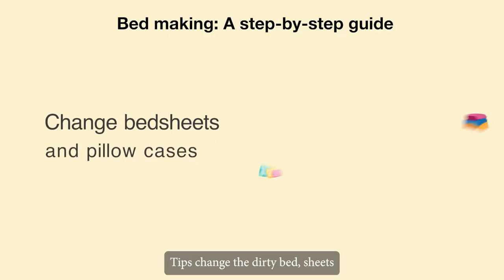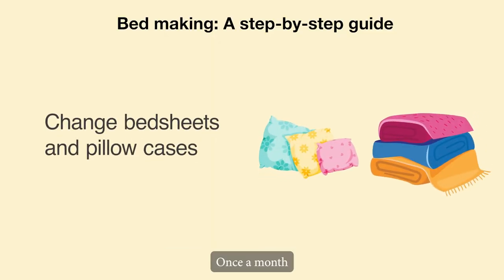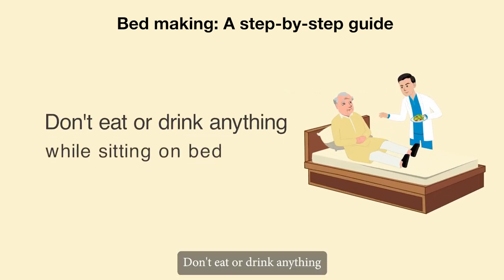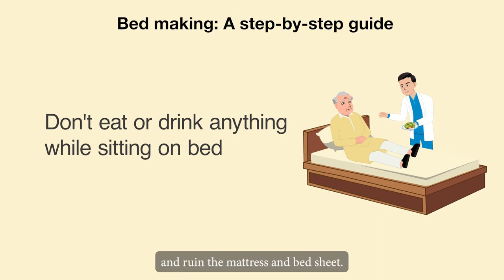Tips: Change the dirty bedsheets and pillowcases on a regular basis. Once a month, place the mattress and pillow in the sun to help kill germs and mites. Don't eat or drink anything while sitting on the bed because it might spill and ruin the mattress and bedsheet.